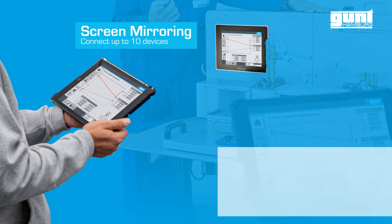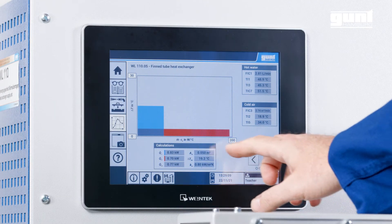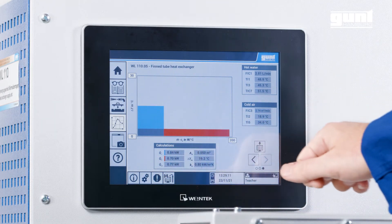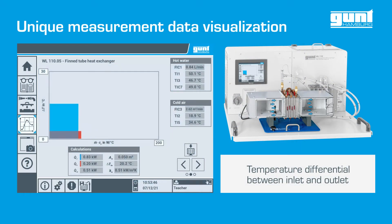The base unit now has a fully integrated PLC and touchscreen HMI. One really neat feature of the new generation WL110 is that the temperature differential between inlet and outlet and the product of mass flow and specific heat capacity are displayed in one diagram with two different colors.